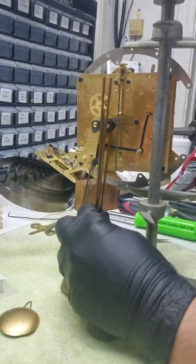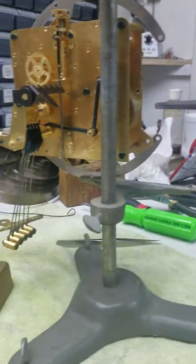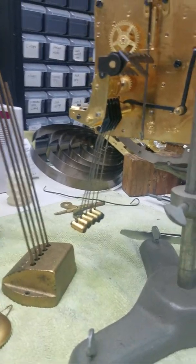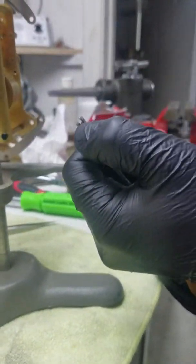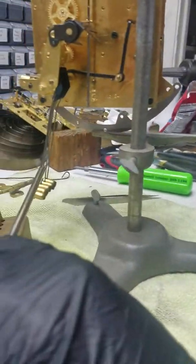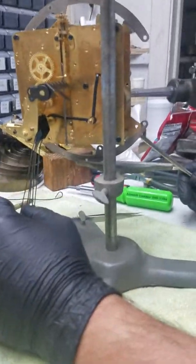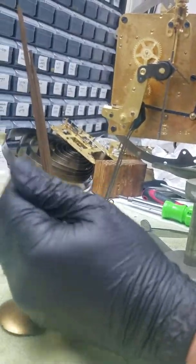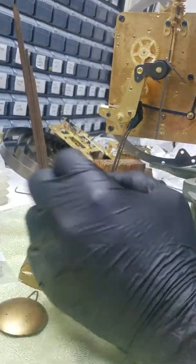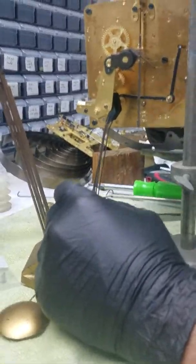Adjusting the hammers to the rods — if you have the rods over here, for example, I have a special tool. You can make one of these at home, or you can buy it ready-made. It has a little slot and notch, and you just put it in there and bend the hammer whichever direction you need to. It's very critical to get the right tone. You don't want the hammers to rest on the rods — you want it to reverberate, so that way it makes the proper sound and not a clanging noise.